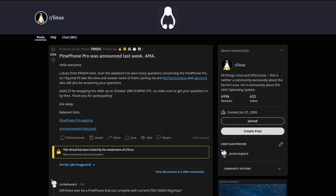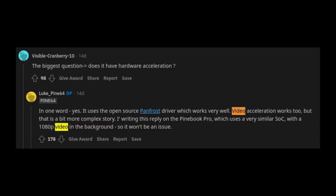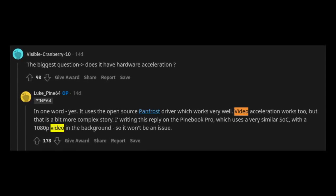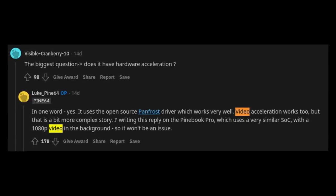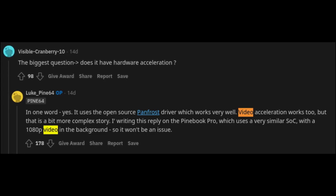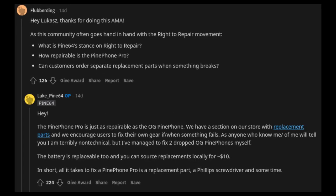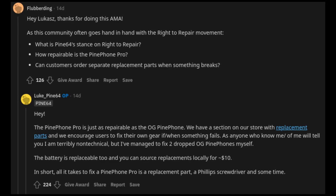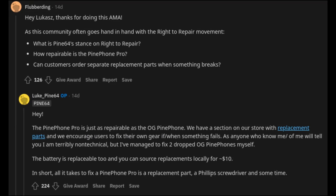Now let's start with some extra information you probably don't know yet, starting with the Reddit AMA that Lukasz from Pine64 did. First, the PinePhone Pro already has hardware acceleration thanks to Panfrost drivers, while on the original PinePhone that's still a work in progress — technically it works, but distros aren't shipping Lima yet, which is needed. Second, just like the original PinePhone, the PinePhone Pro is designed with repairability in mind, and you can easily disassemble it and purchase replacement parts in the Pine Store.